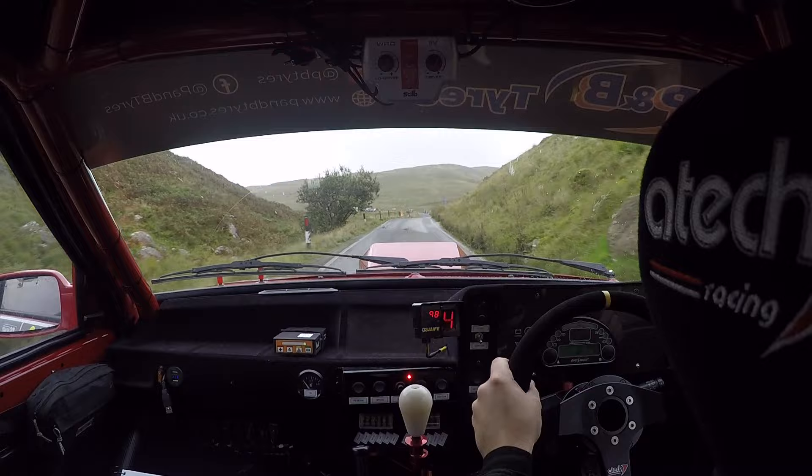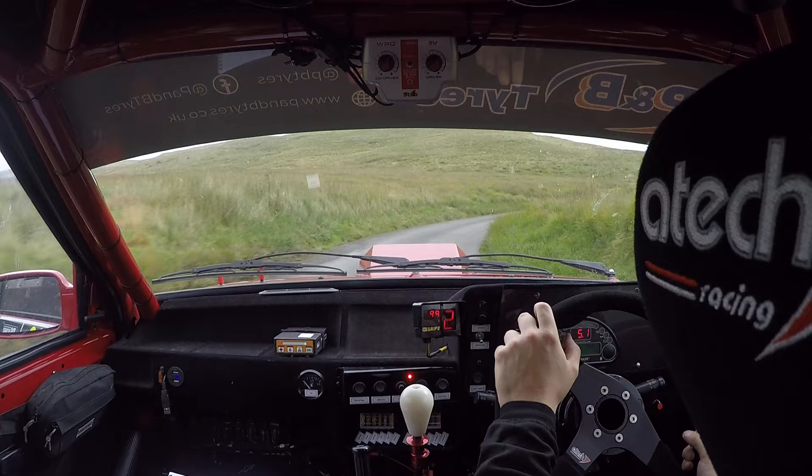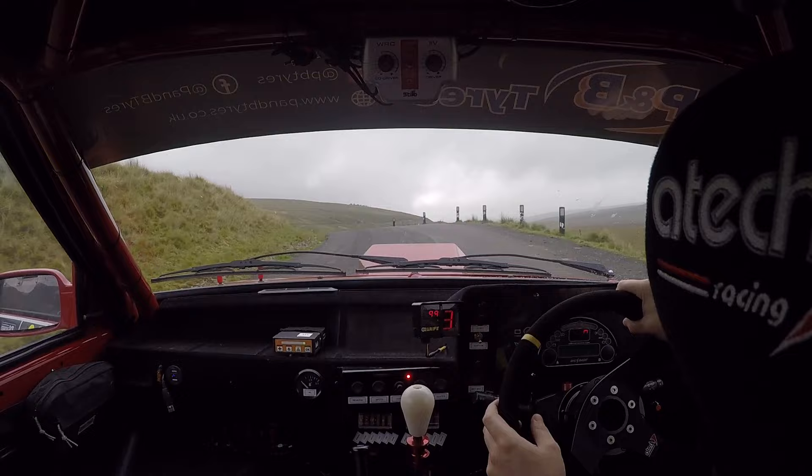Into small crest, only 60. Six right, very long, open, slippy and wet. And crest. Into five left over crest. Two left. And break it to right. Break it to right, crest.